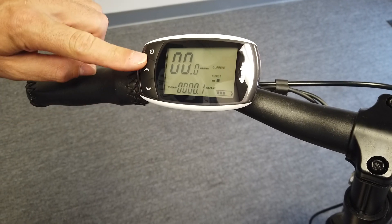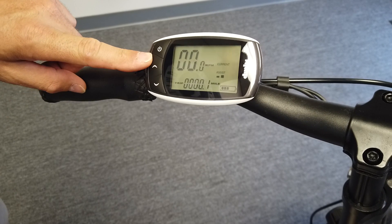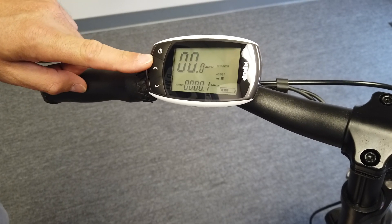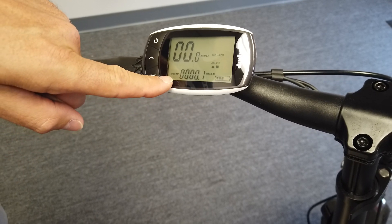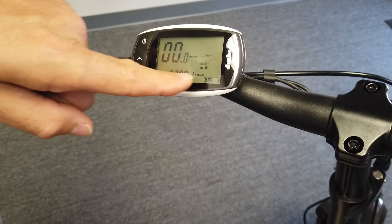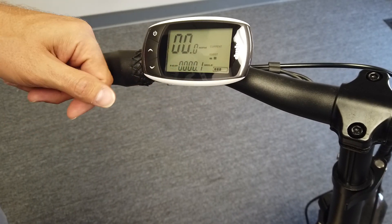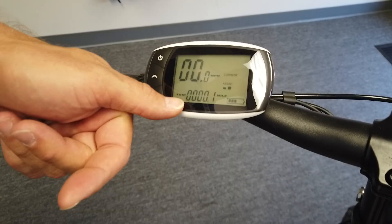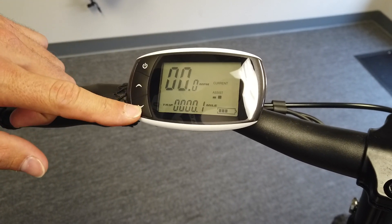The LCD on your 2020 Vigo fat tire operates a little differently than the previous models. You have your speed on top, the trip distance on the bottom, your pedal assistance level, and your battery level. To switch between the trip distance and odometer, you use the up and down buttons.